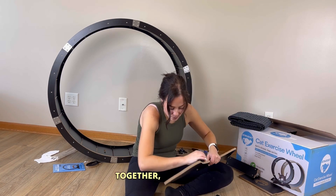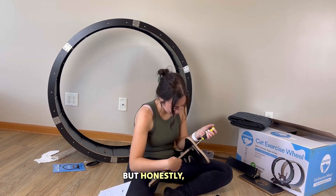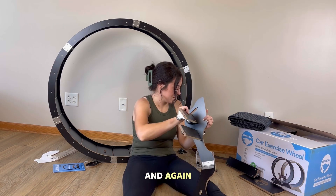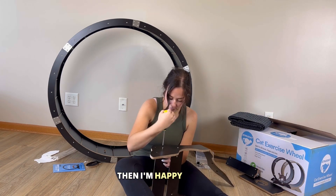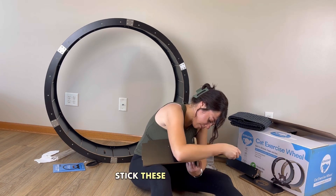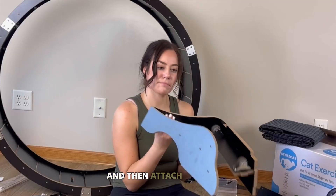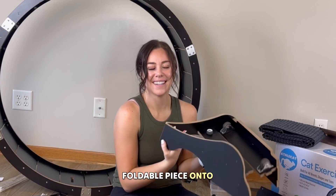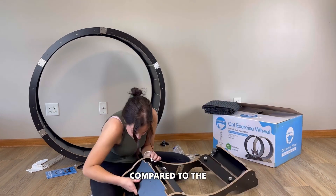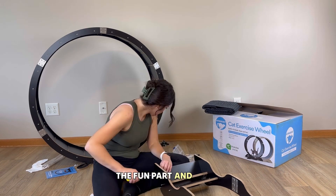Once the wheel itself was constructed, it was time to put the base together. This one took a little time to figure out, but it was really easy to understand — and if I don't have to grab my husband to help, I'm happy. All you have to do is stick these three parts into the long foldable piece, do that twice, then attach the other foldable piece. The base uses the long screws compared to the short screws from earlier.